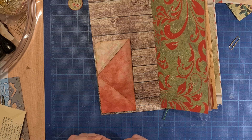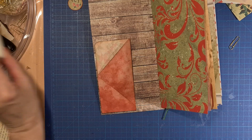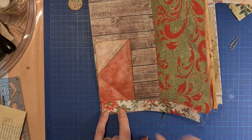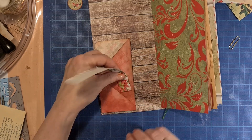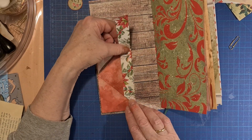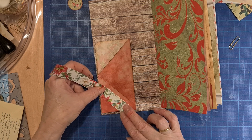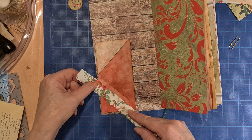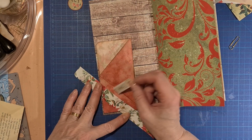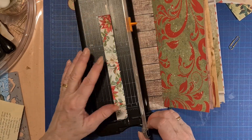Now some decoration. I have a little scrap over here — or we can do it like this, whatever we like. We can do that, yes, we do that. So we have a full pocket — we are going to make it nice.